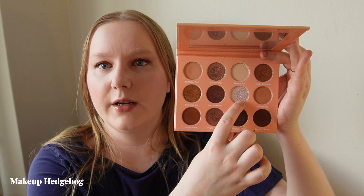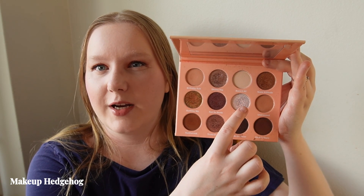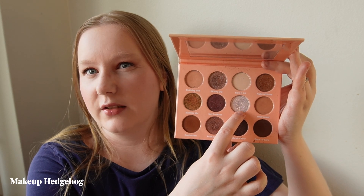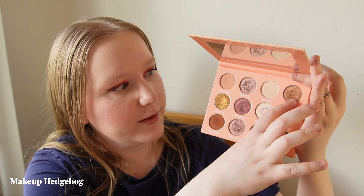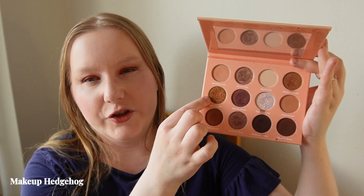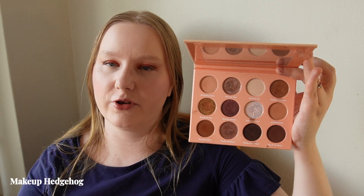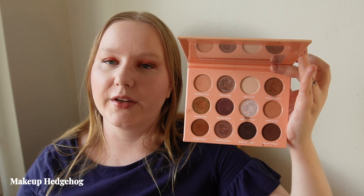The shifty white-looking shade also has a very strong golden shift, so on the lid it doesn't look very different from the other golden shades in the palette, which again creates similar looks. But if you really like bronzy golden looks and want an indie brand option, the Gloss Gods palette — especially if you live in Europe — is still a good recommendation. Just be aware you won't get many varied looks from it.